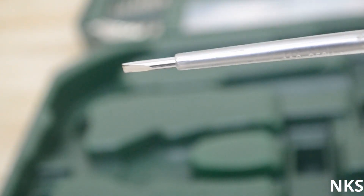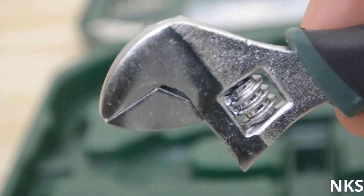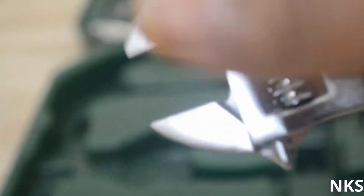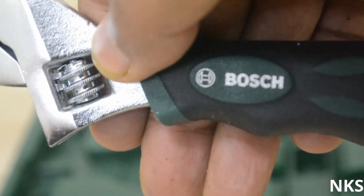Next up is the tester — this is the usual tester that can be used for checking the effectiveness of an electrical circuit. There is also the wrench, which is very smooth and has a very tight grip, with nice Bosch branding on it as well.